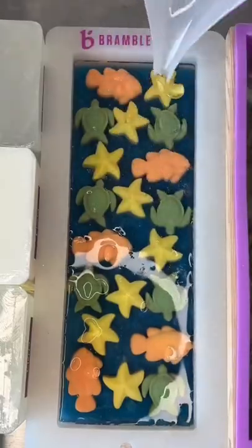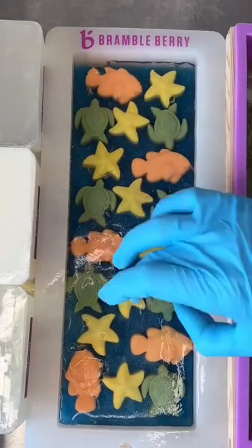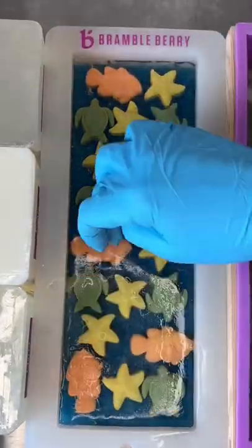I'm really happy with how this turned out. Even though the top of the soap got a little bumpy because the clear glycerin soap had hardened a little bit past probably when I should have poured it, but I was really concerned about the embeds.